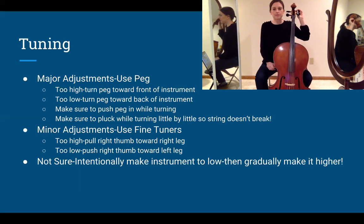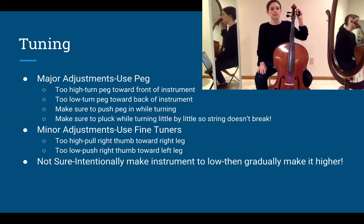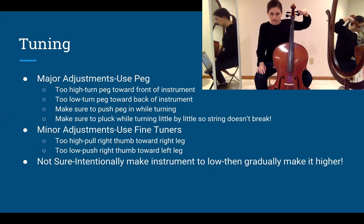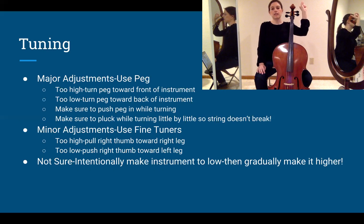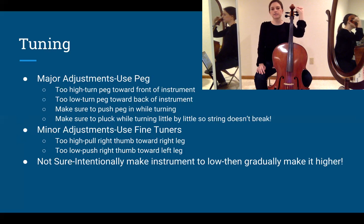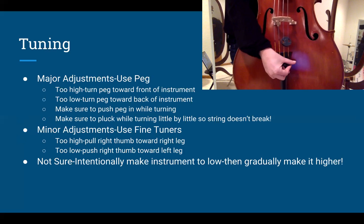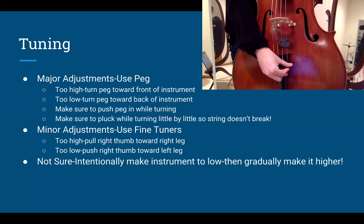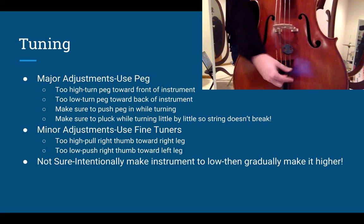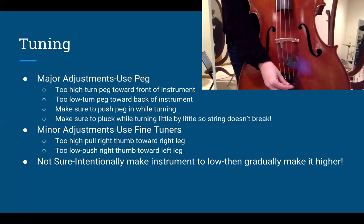Before we get started with the app, some things to note. If the app says your string is majorly off, use the pegs up here; if it's minorly off, use the fine tuners below. Turning a peg forward toward the face of the instrument makes it lower; turning it back makes it higher. Think: forward or down to the ground is lower, back up into the sky is higher. For fine tuners, push your thumb toward the left or thinnest string to go higher; pull toward your right knee or the thicker string to go lower.